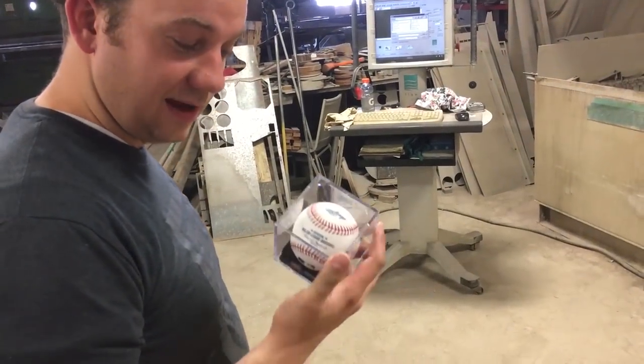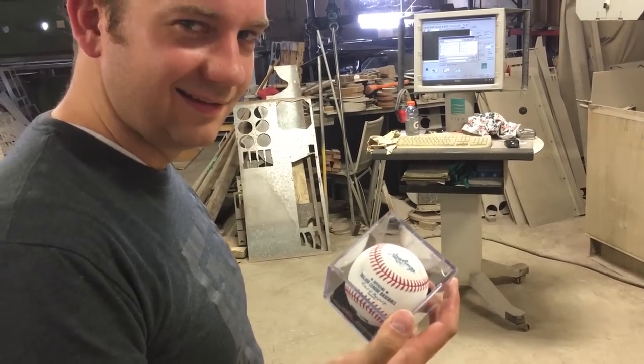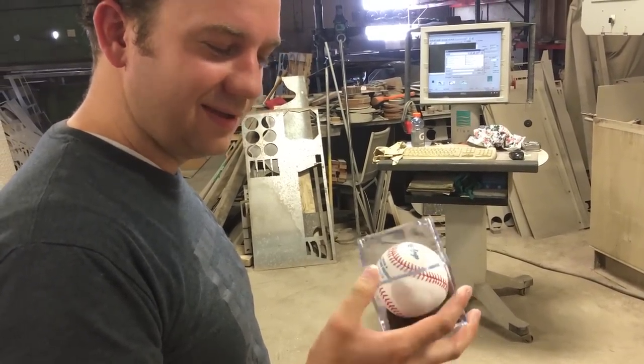What do you got? We got an official MLB... MLB? Major League Baseball? Yes, MLB. MLB Ball?